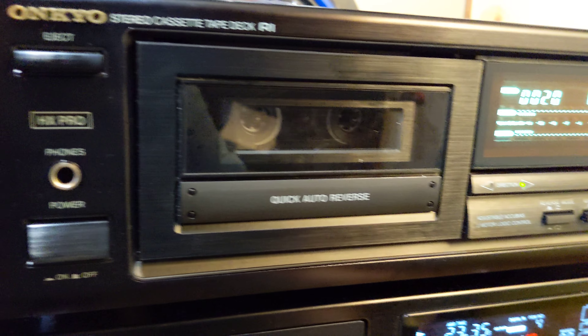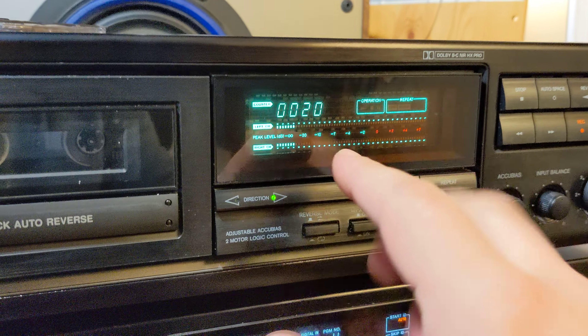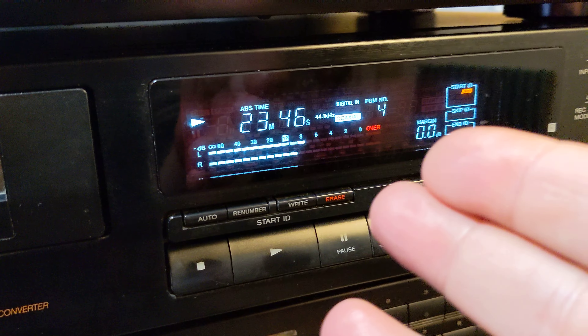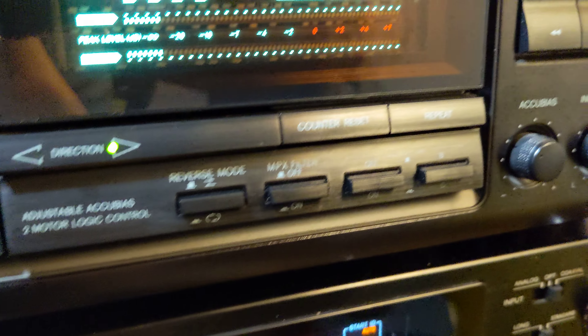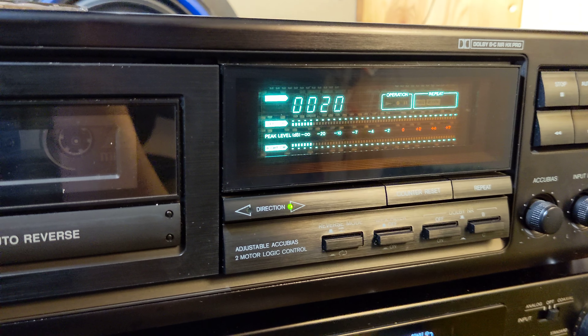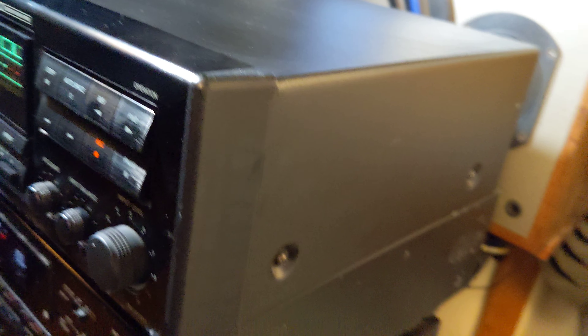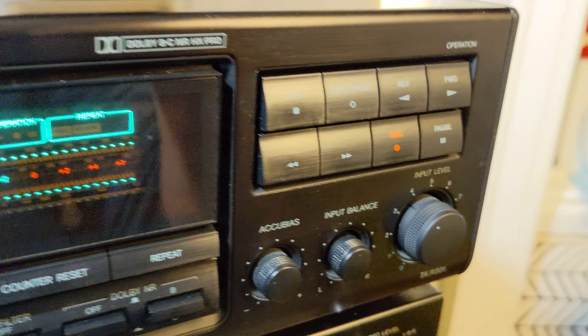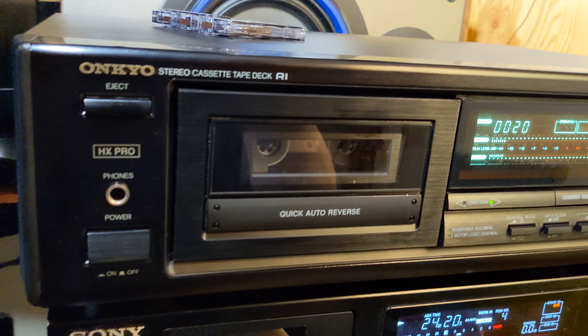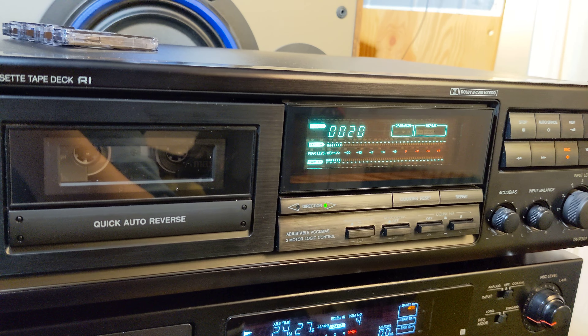It's a basic auto reverse deck. I don't know if my camera can record the display in the proper color — it's kind of light green. So if you have other components from Onkyo with a green display, and the deck is in nice condition — not so many signs of user scratches — it's in good looking condition and it works just fine. So if you need a basic cassette deck, this could be the one. Take care.